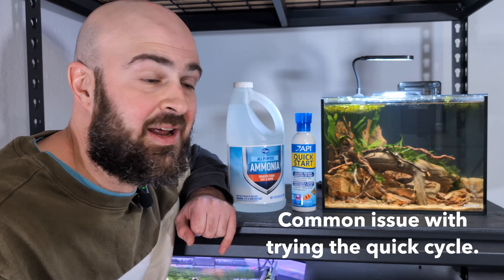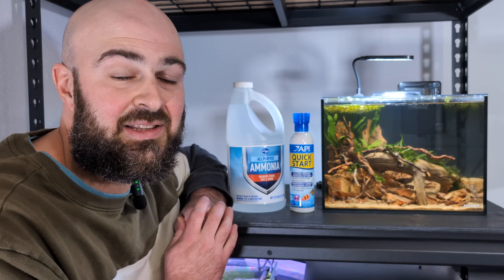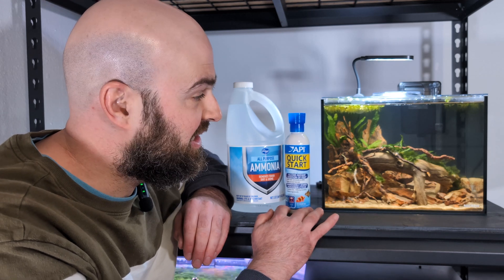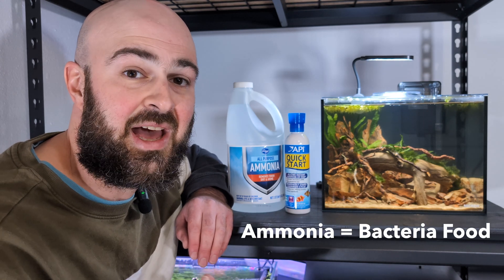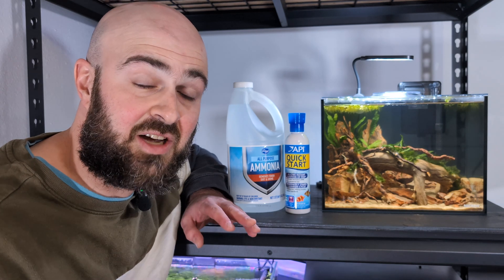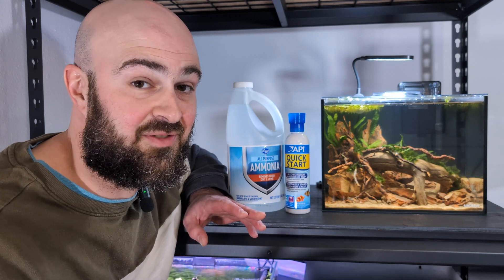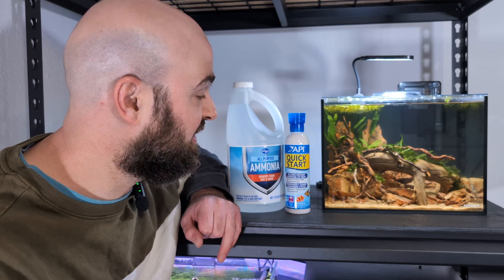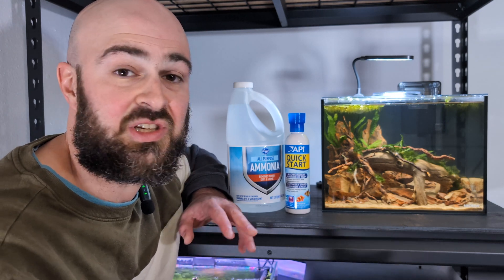A lot of people will add Quick Start into an aquarium right off the bat. The problem is there isn't any food source for the beneficial bacteria inside this bottle. This beneficial bacteria relies on ammonia — ammonia is the food source — and without that ammonia, you can dump as much Quick Start as you want and the cycle won't really be expedited. I've talked to folks who have dumped Quick Start in and it still took about six weeks for their fish tank to cycle, likely because there's no food for those beneficial bacteria.